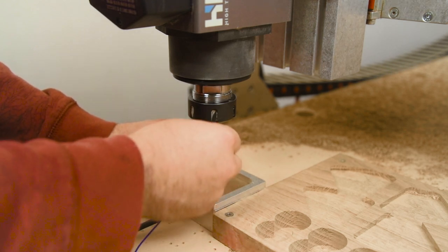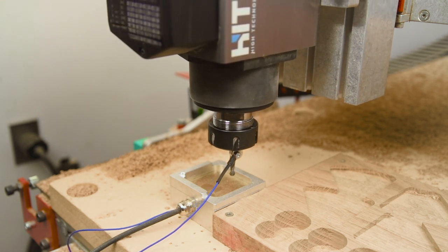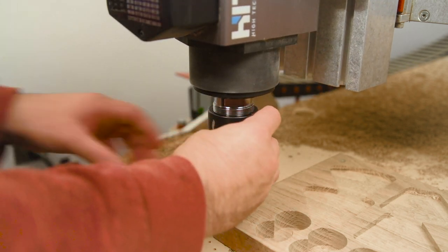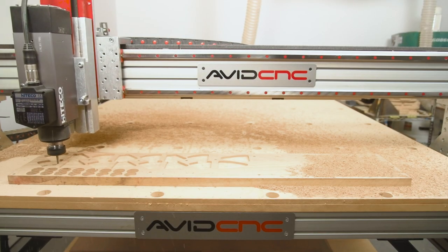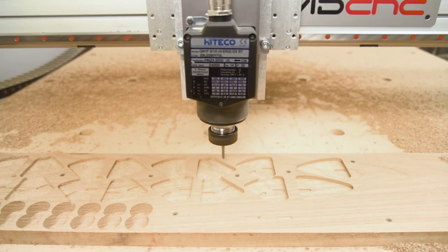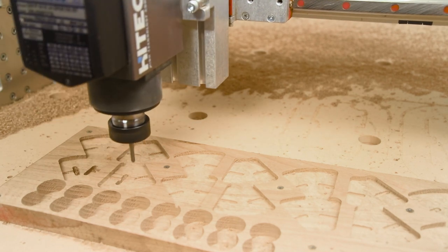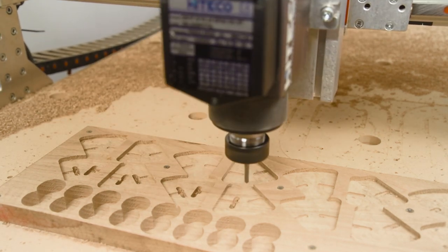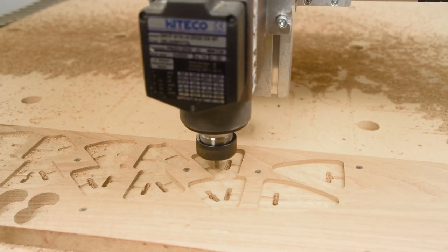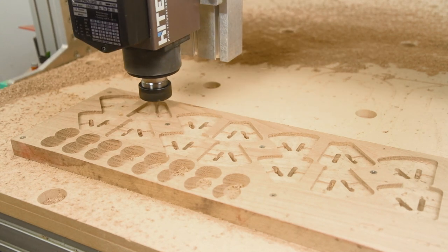Again, I'm using the machine bed as my Z zero so I have everything the same and can be reliable with my thicknesses. I let it go and it's cutting out the cavities where the dowels for all my pivot rods are going to go. That ball nose is key to keeping everything consistent — I'm taking advantage of it to keep everything rounded off to match the profile of the dowels for the pivots, as well as cutting out the cavities for the stops to make sure the dowel doesn't flop around and everything stays linked together.